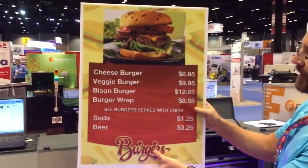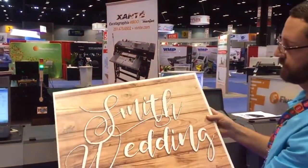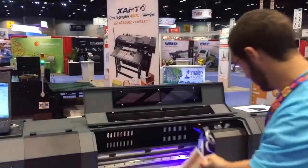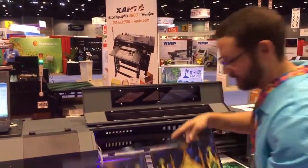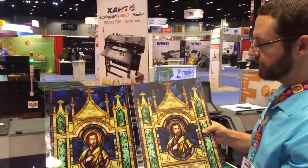Here's a white acrylic for backlit signage. There's an aluminum composite material. Here's a clear acrylic.